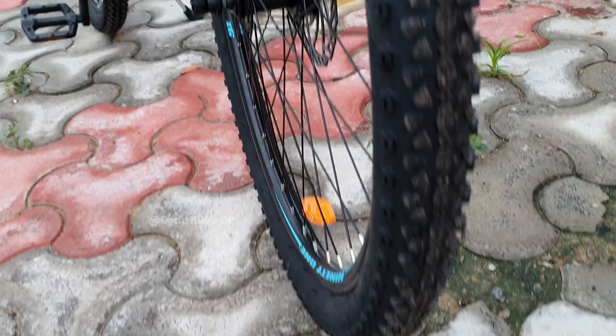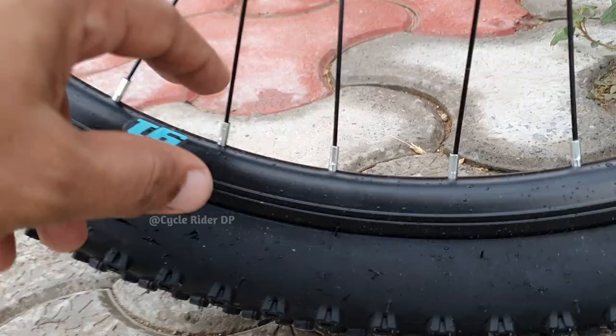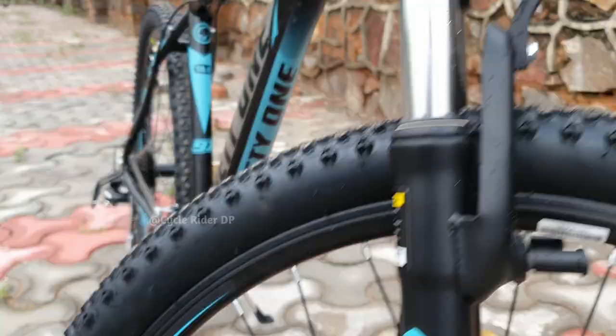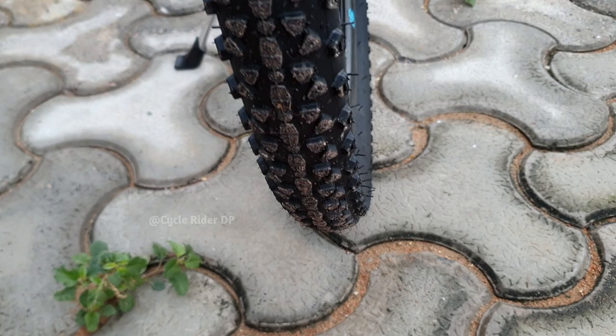Now let's see the wheels and tires. This cycle has double-wall alloy rims which are strong enough for riders up to 95 to 100 kg. The Snow Leopard comes with 27.5 x 2.2 inch tires, and the side lugs and main lugs provide good traction.